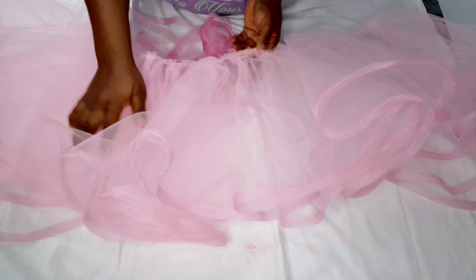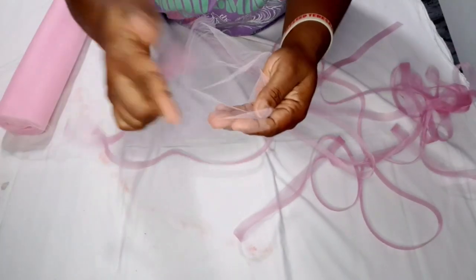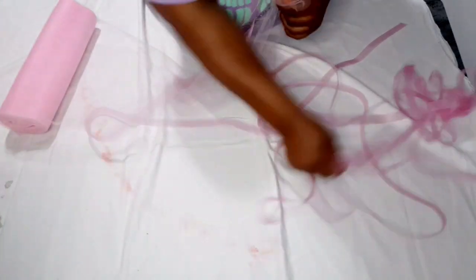I have crinoline left, so I'm going to use it too because I don't like the weight — maybe because my crinoline isn't really the hard one. I'm going to take this remaining crinoline, which comes in 12 inches width, and I'm not going to cut it as a flare. I'm going to go ahead and sew it on the end the same way I did for the circle — just place it, flip it over, and sew — until I finish up this crinoline.